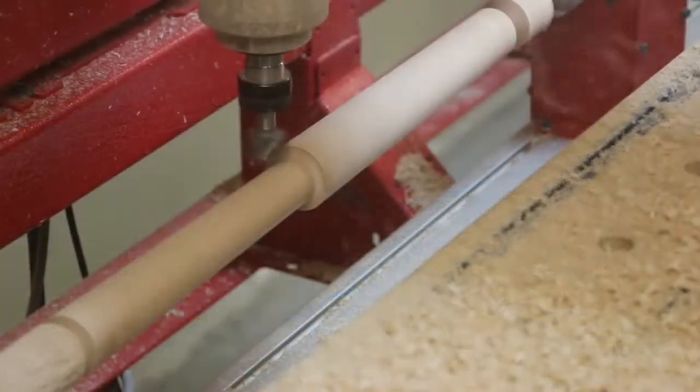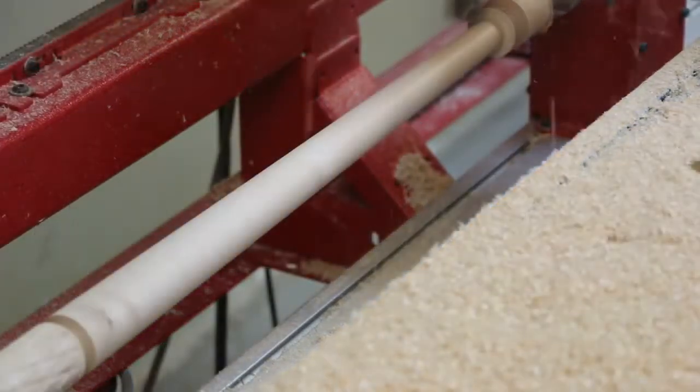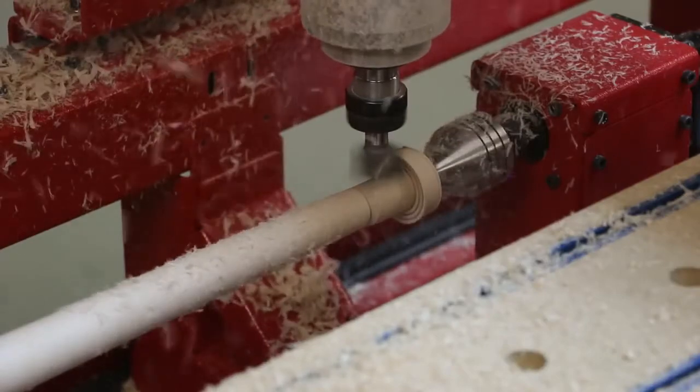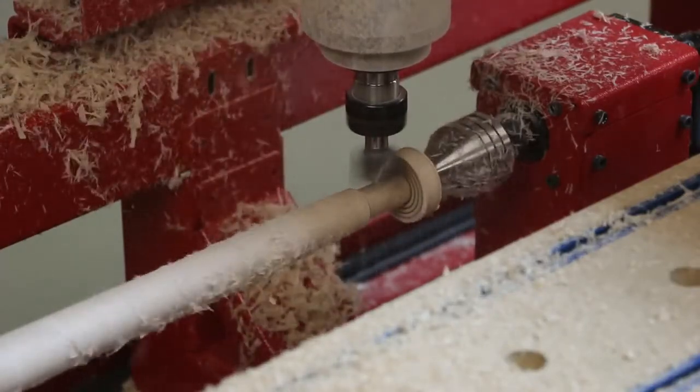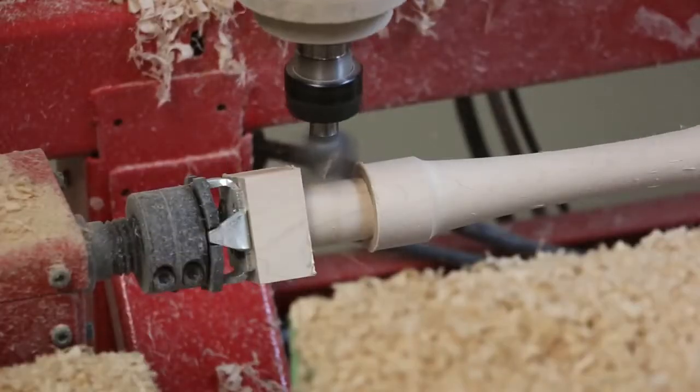The system made several rough passes to quickly remove most of the material and then made a finish pass with a small step over, producing a very smooth finish. To finish the shaft, we set the bed back to level and used the surface planing bit to machine the round tenons at both the tailstock end and the headstock end.